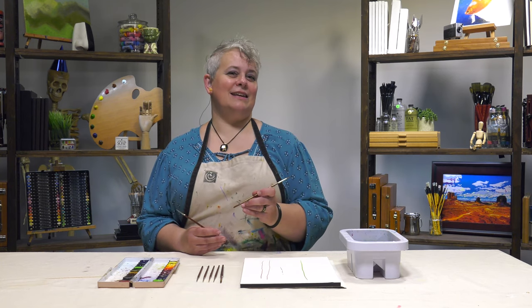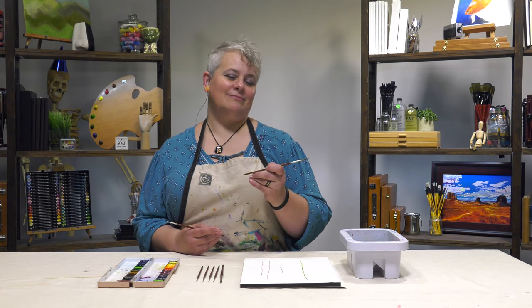The Mimic Kalinske Synthetic Script Liner brushes are perfect for the detailed watercolorist.